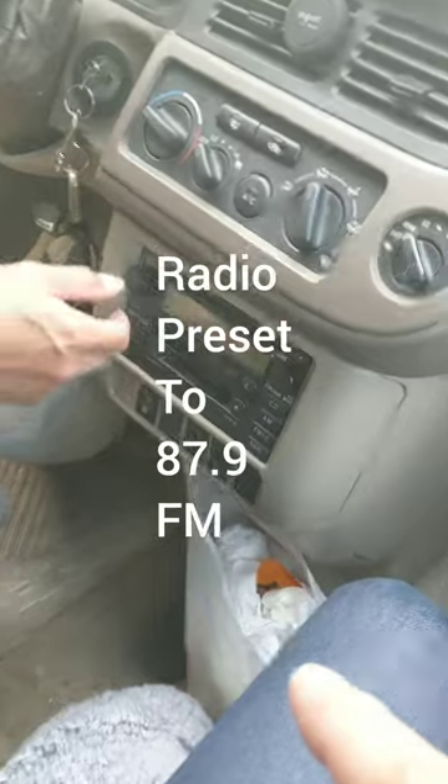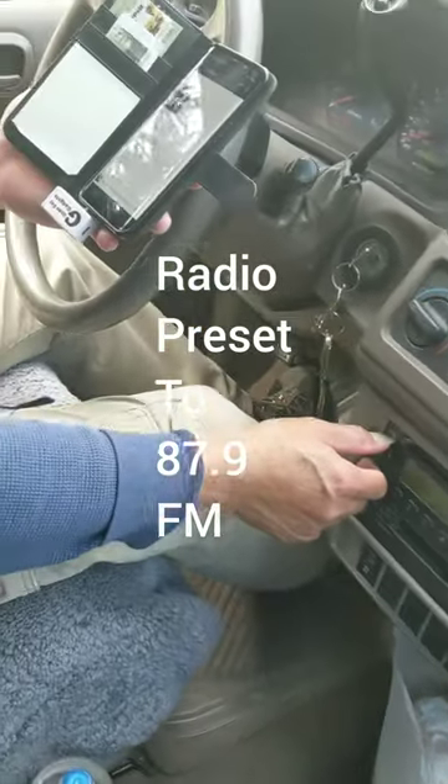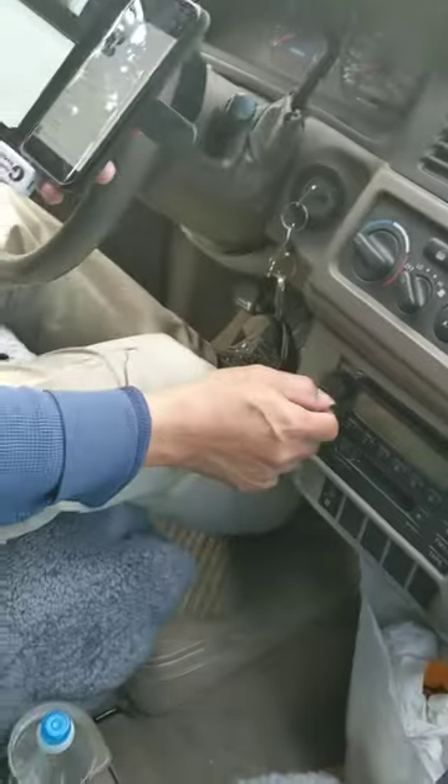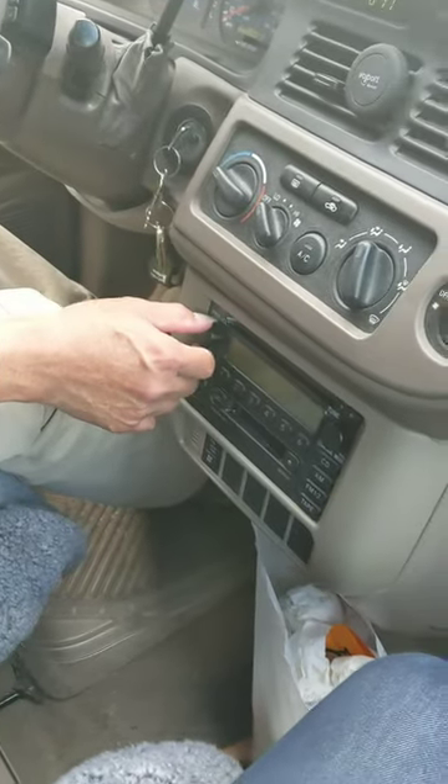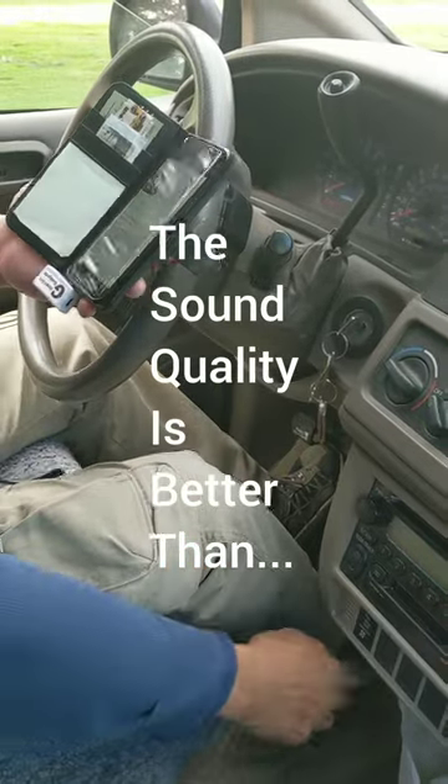So you have a radio set to 87.9 already, right? And now you're playing your music from your phone through your car radio. The sound quality is better than the cassette style.